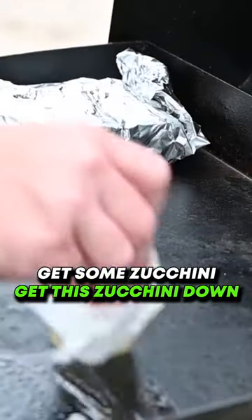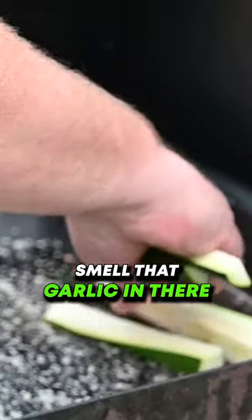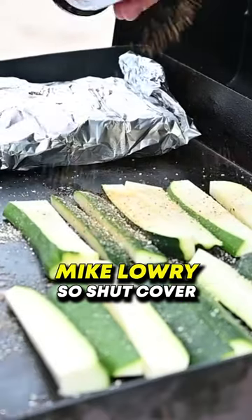Got some zucchini. Get this zucchini down. Put a little bit of this Blackstone seasoning down first. I can smell that garlic in there. I'm just gonna come in here with some Lowry's. Just gonna shut the cover.